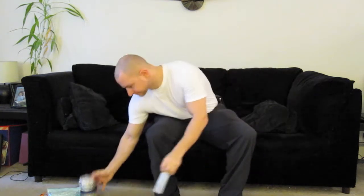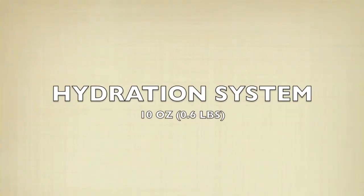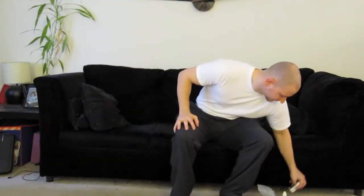Before I move on — four ounce bottle of fuel. Only going overnight, so I'm taking two ounces with me. Next section: hydration system. Don't blink, this is going to be fast. Aquamira drops — done.